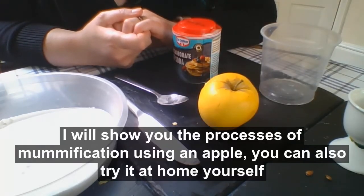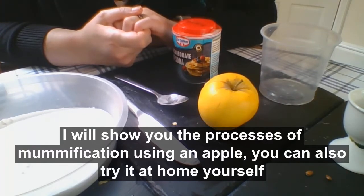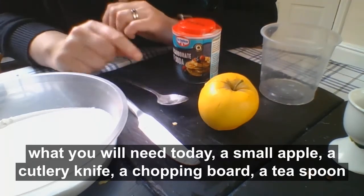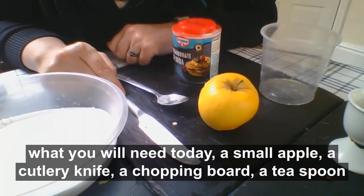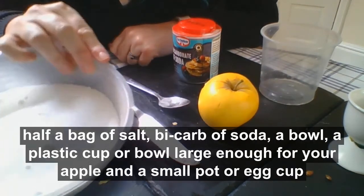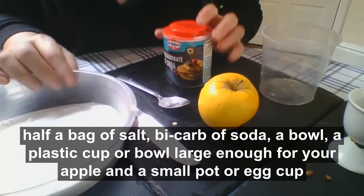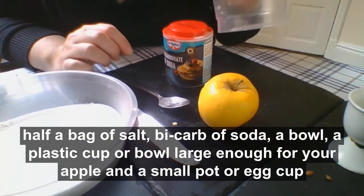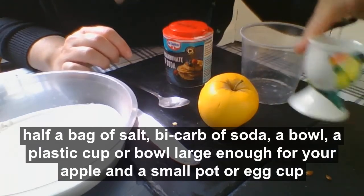Over the next few weeks I'll show you some of the processes of mummification using an apple, and you can also try it at home for yourself. What you will need today: a small apple, a cutlery knife like the one you use to eat dinner, a chopping board, a teaspoon, half a bag of salt, some bicarbonate of soda, a bowl to make your salt mix, a plastic cup or bowl large enough for your apple, and a small pot or egg cup.